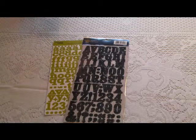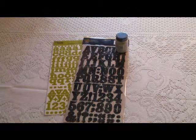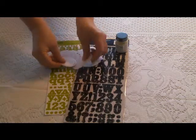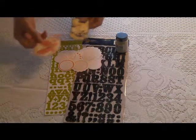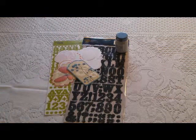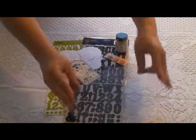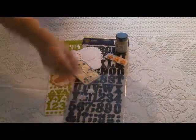You will also receive a bottle of distressed crackle paint from Ranger in antique linen, along with cardstock journaling blocks and a wide assortment of them, embossed tags, crochet flowers, an 8-inch circle of tulle, and some acrylic stars.